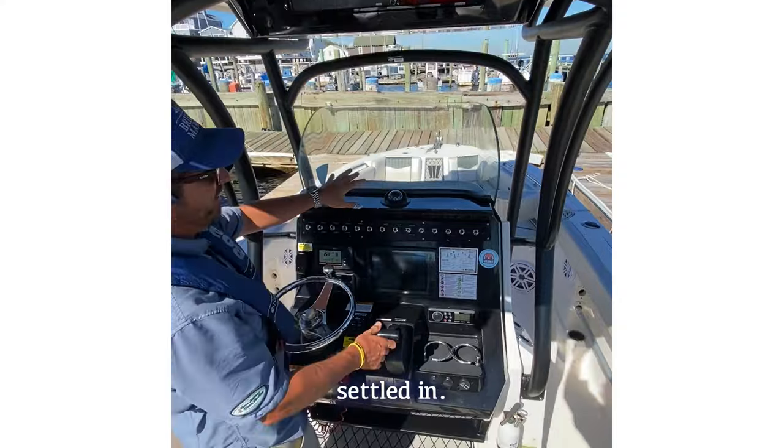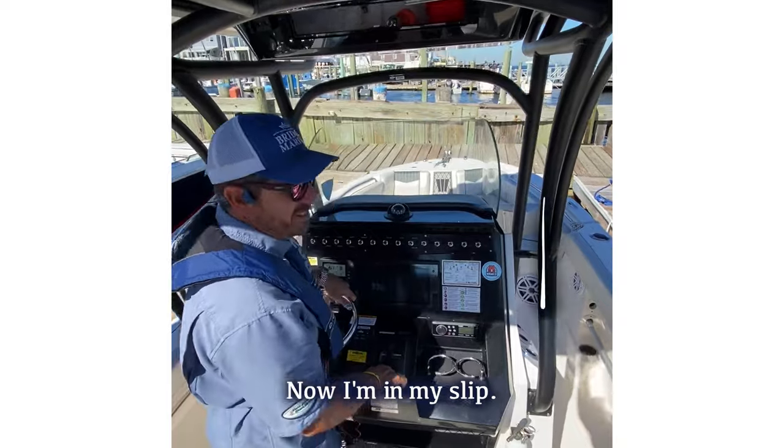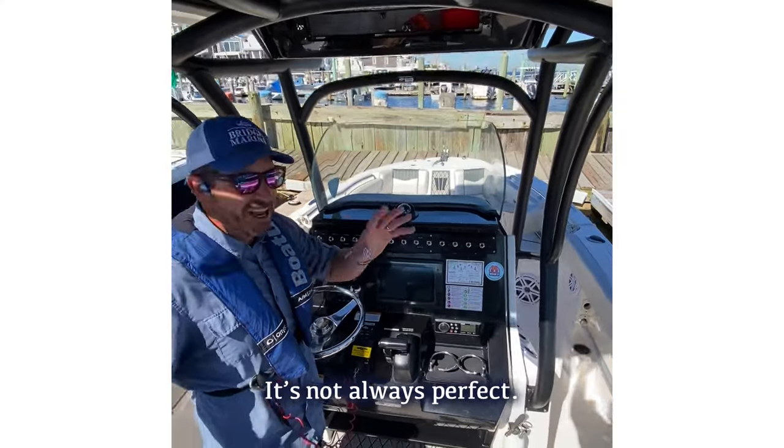Now the boat's settled in. It's not a game of operation — sometimes I do actually have to touch the sides. I'm in my slip, reverse gear, neutral. I'm in. Put my dock lines on and I'm good to go. Not always perfect.